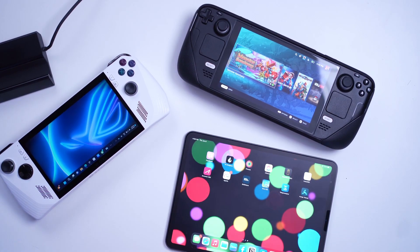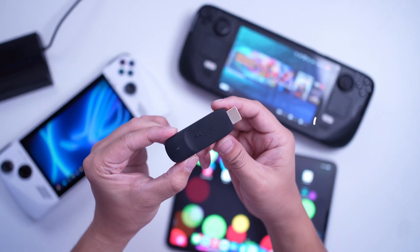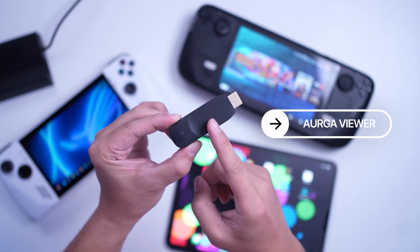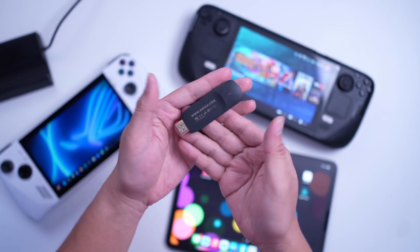Hey, what is up guys, Gian here of Gadget Pilipinas. Today I'm going to show you a new accessory that will allow you to wirelessly connect your handheld devices and essentially extend its display wirelessly. This is the Orga Viewer, and in today's video I'm going to show you how it works on the ROG Ally and also on the Steam Deck.